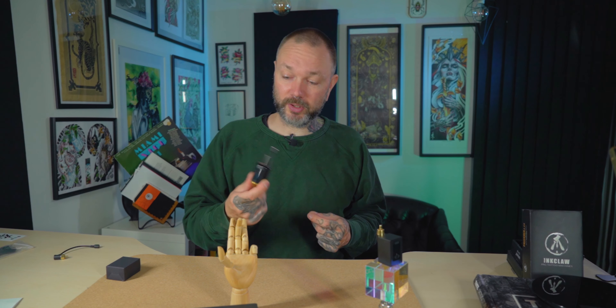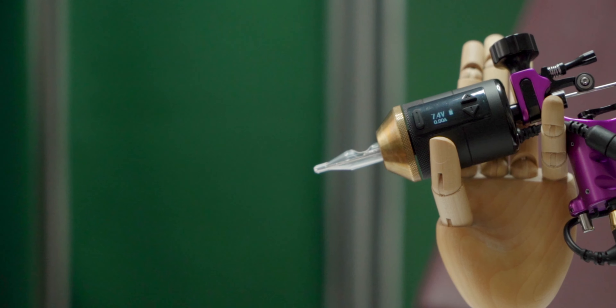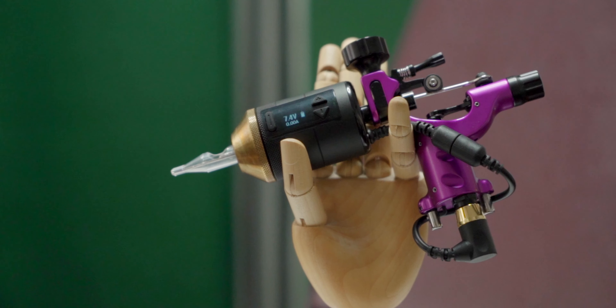Let's start with the obvious: hygiene. Every time it pops up somewhere — in an advert or when someone asks about it — all the comments are: you can't put it in an autoclave, how are you planning to clean it, what's the hygiene with it? That's the elephant in the room. This product seems like it's engineered by someone who has listened to every complaint on every forum from every tattooist.